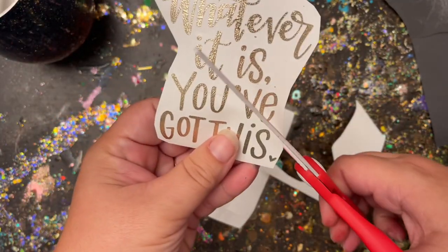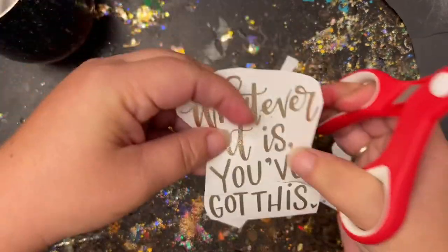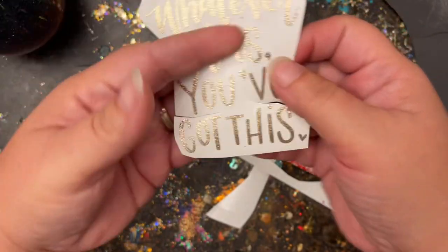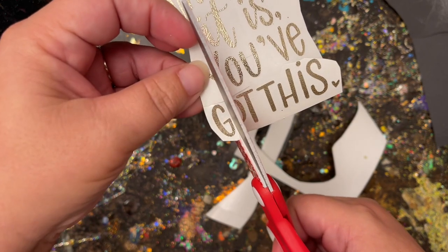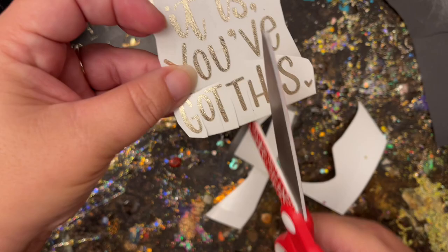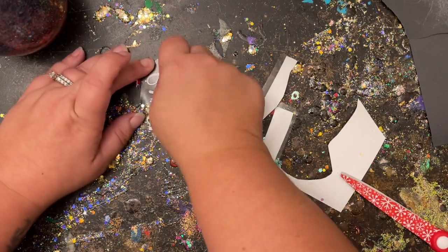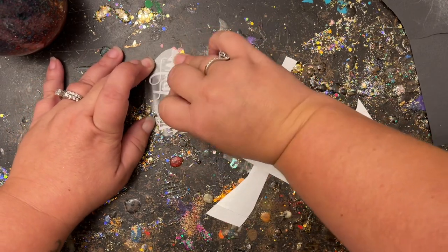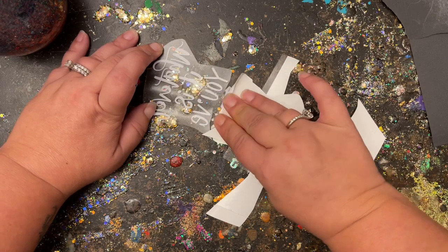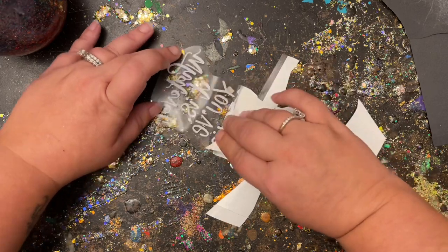I cut the transfer tape as close as possible to my decal, place it where I'd like it on the tumbler, and see where it pops up when I press it down. I noticed right above where it says 'got this' it started to bend up — that's exactly where I want to cut it so it will have a nice shape on the curve. Then I trim in between every single letter so I can adjust them as I go to keep everything straight once they hit the hip of the curve. This really helps prevent unwanted crinkling. For tricky metallic vinyls that are hard to get off the backing, I flip the piece upside down on my table and roll and press hard so it sticks down to the transfer tape.